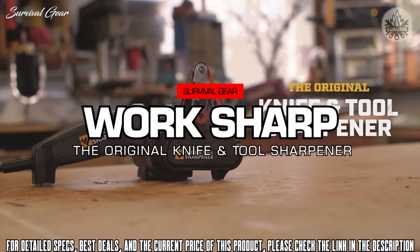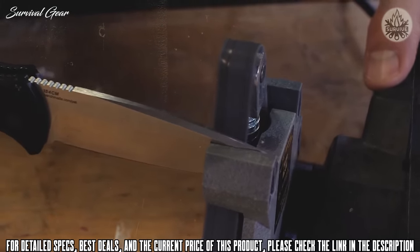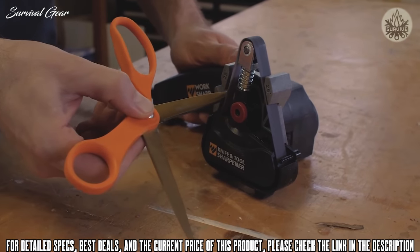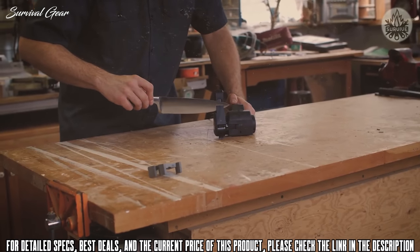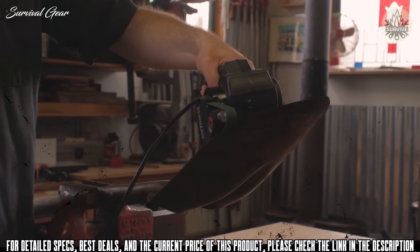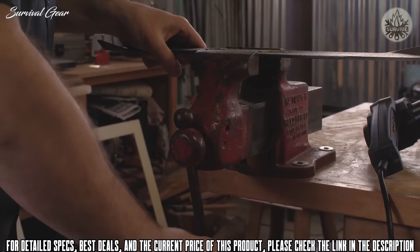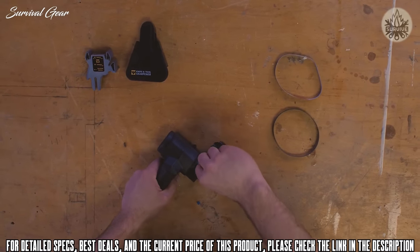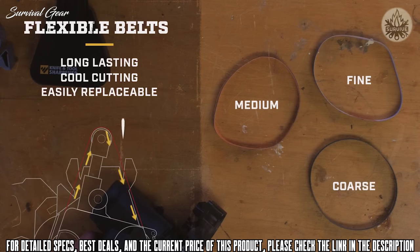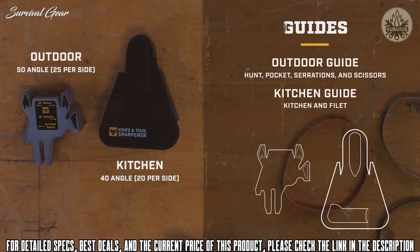The original Work Sharp Knife and Tool Sharpener is designed to sharpen every knife you own — hunting knives, pocket knives, serrations, multi-tools, gut hooks, even scissors. There's a guide for thinner blades too, like kitchen knives and fillet knives. Remove the guide to sharpen yard and garden tools: shovels, pruners, shears, splitting tools, and even lawn mower blades. The sharpener comes with coarse, medium, and fine grit belts to handle any sharpening task, and includes two sharpening guides — one for outdoor and hard-working knives, and one for thinner or smaller blades.